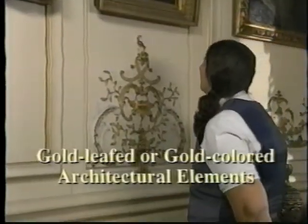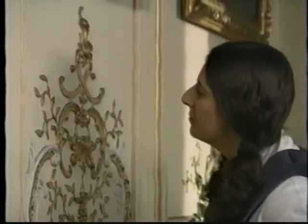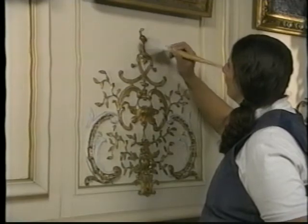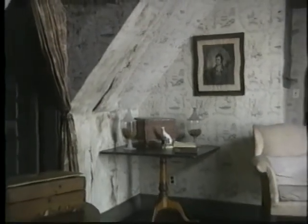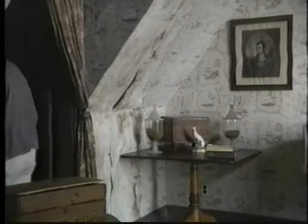Before cleaning gold-leafed or gold-colored architectural elements such as moldings or medallions, check to ensure that the surface is very stable. If there is any doubt, consult with a conservator — never wet-clean gilded surfaces. When cleaning wallpaper, remember that historic wallpaper really is paper: paper that's bound to plaster with paste, one unstable material on top of another. Even gentle dusting can be abrasive to these surfaces. Consult a specialist before doing anything with wallpaper.